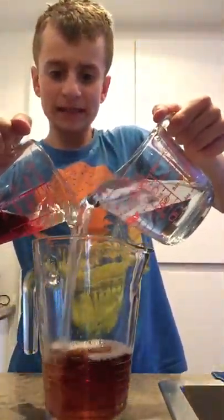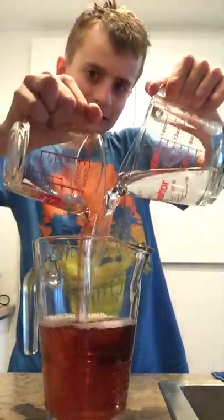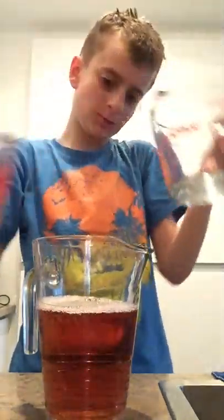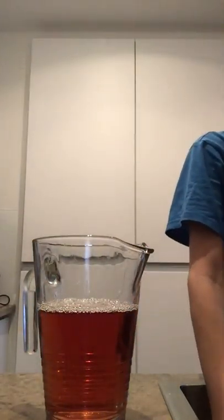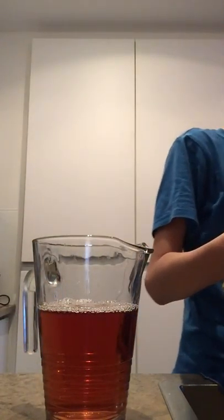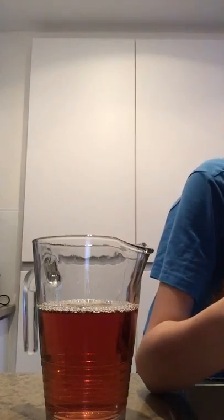Oh god, I can't see guys, why am I not showing you? There! A lot of banging on this kitchen. We will add 500ml of water — it's supposed to be a one liter container, so obviously you need one liter.